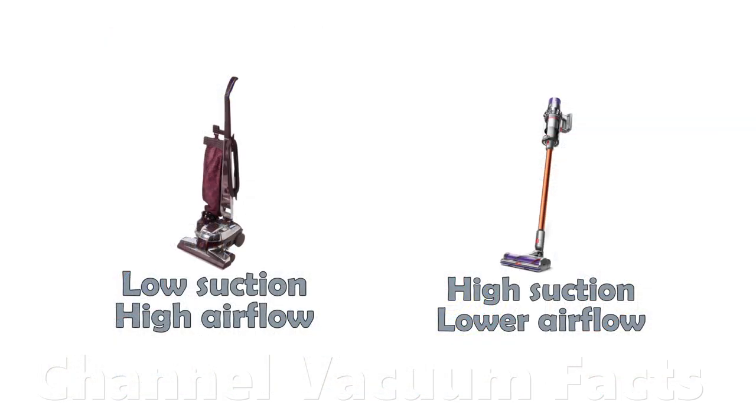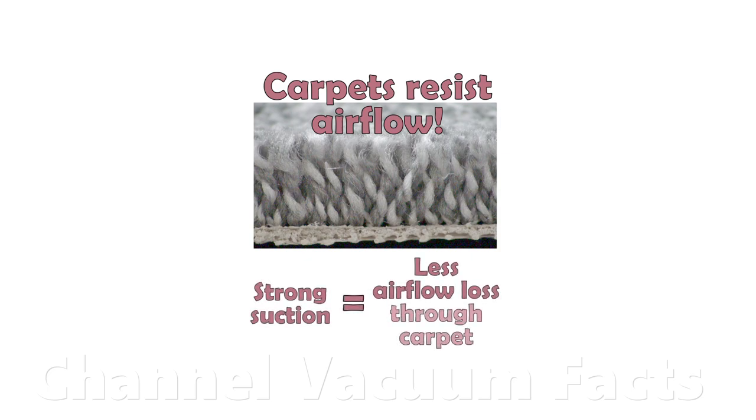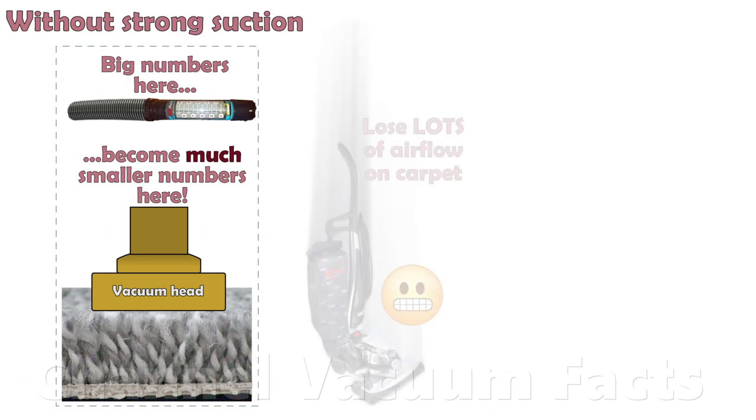Worse, when on a carpet, things change compared to at the open hose, and YouTube channels that frequently mislead never discuss what's different. Carpets resist air flow and need strong suction to overcome that resistance and continue to pull high air flow through the pile for deep cleaning. Without strong suction, air flow through the carpet pile — when the head is sealed to it — drops like a stone.